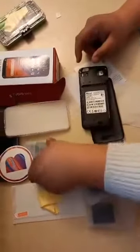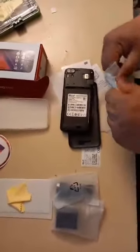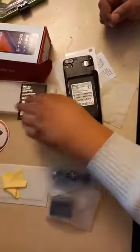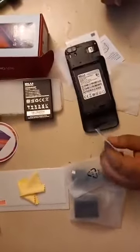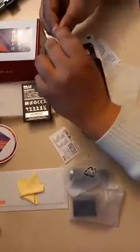I already unpacked it and opened the battery, which I think is one of the benefits or advantages of this phone — to use a removable battery. By the way, it's a 3000mAh battery, so it's not very big and not very small. It's effective comparing to the price.